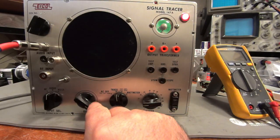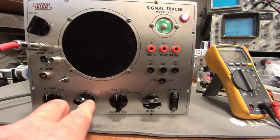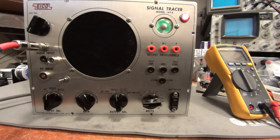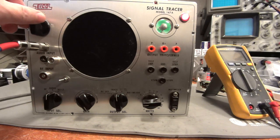This thing is dead quiet until you turn up the gain on the probe, and then it's as sensitive as sensitive gets. It's at full volume with the gain on the probe turned down, and then you can turn up the gain on the probe to where you're picking things up.